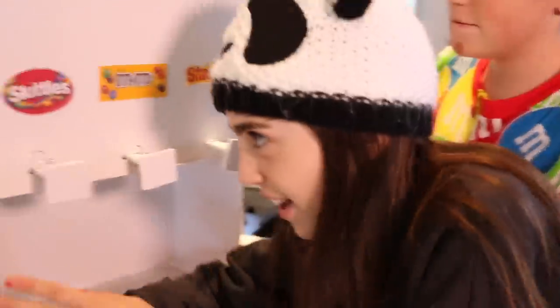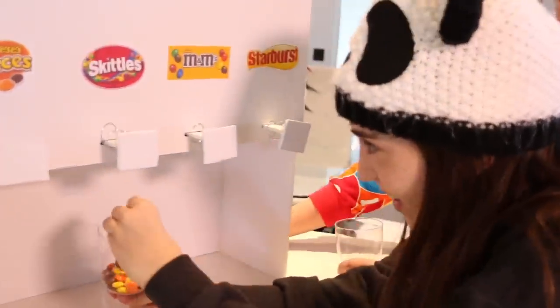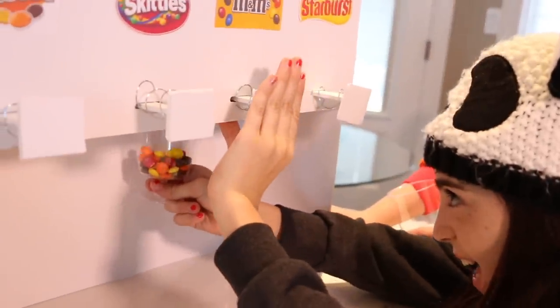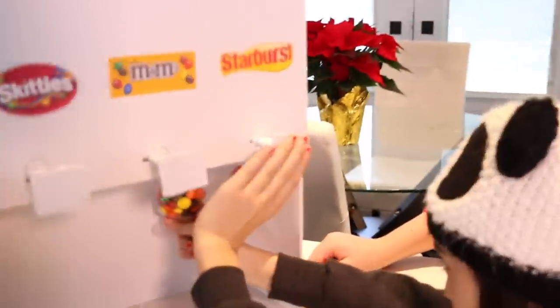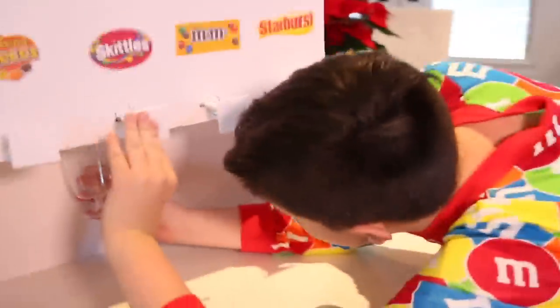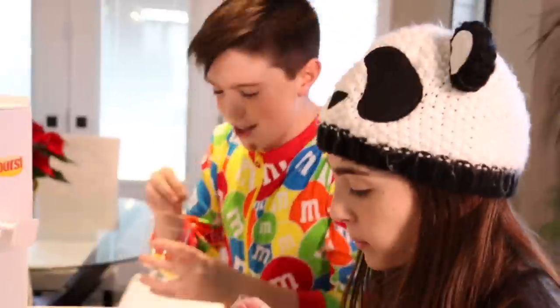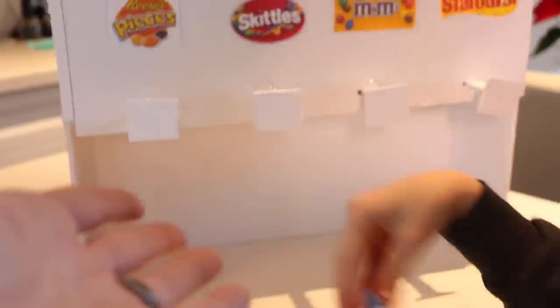We're gonna do some layers here. We're gonna do some Skittles, we're gonna do some M&Ms - very nice, very nice - we're gonna do some Starburst. And then you're gonna have a candy rush! What you do is you press the button and the candy dispenses.